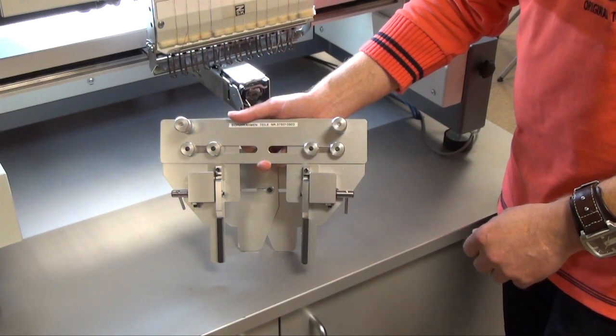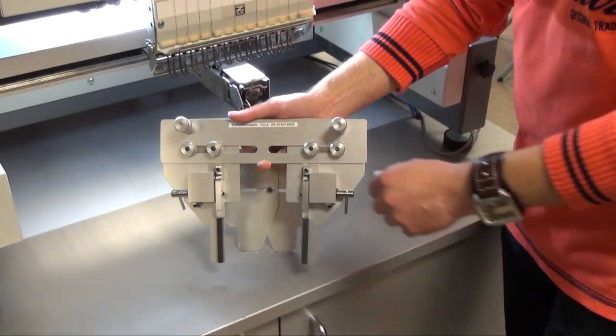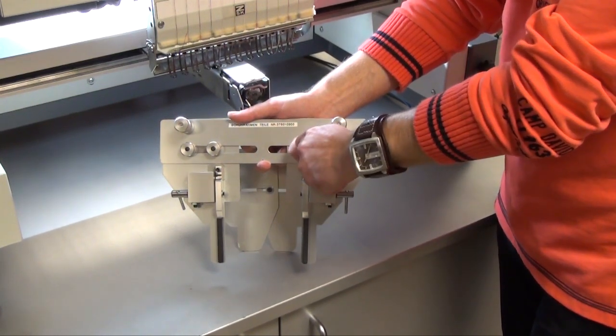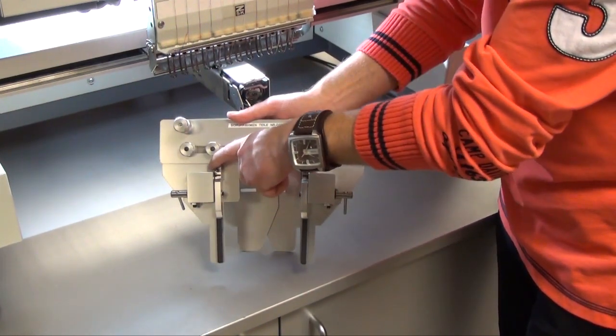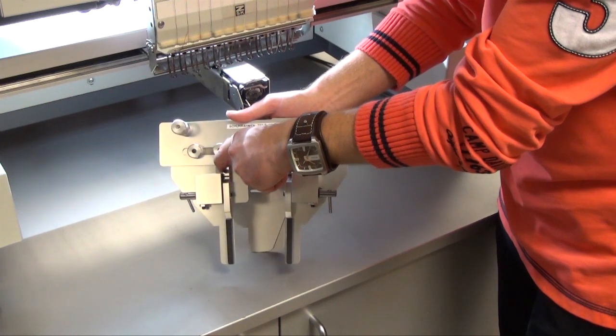To adjust the shoe frame for different shoe sizes, we open the four knurled head screws and now I'm able to adjust the size for different shoes.